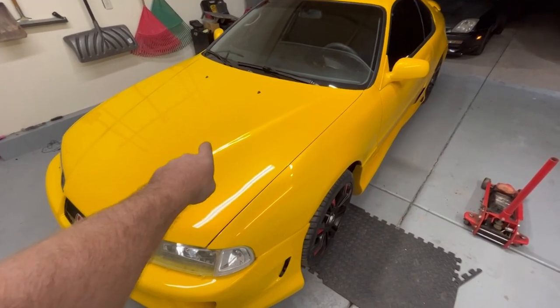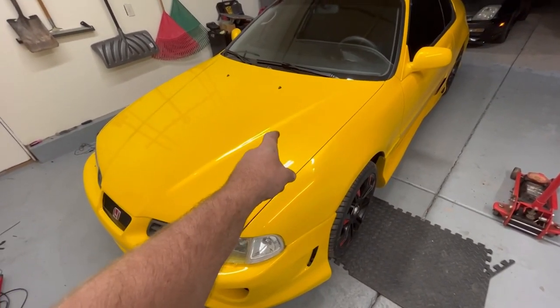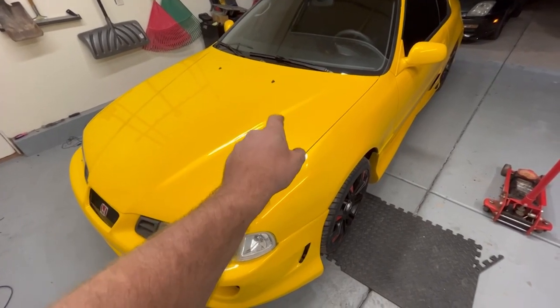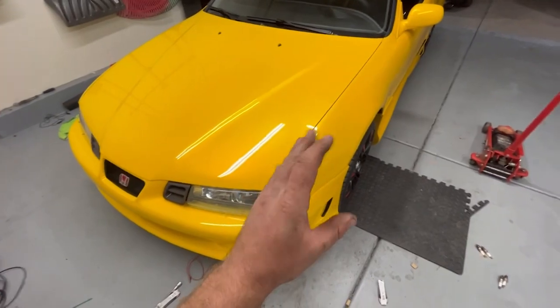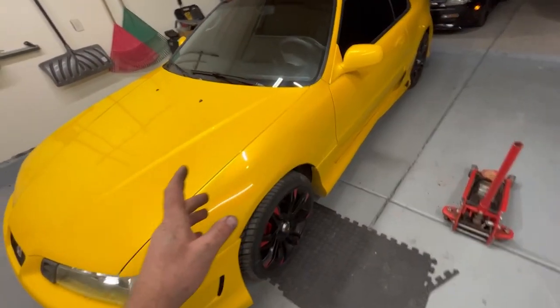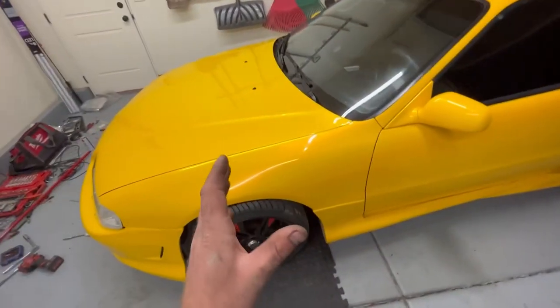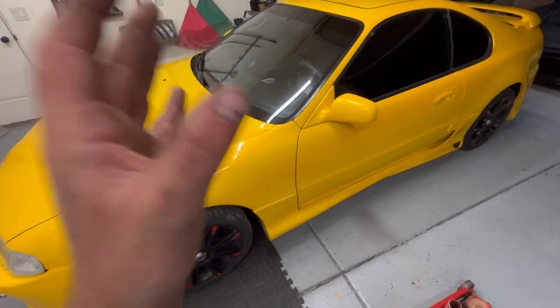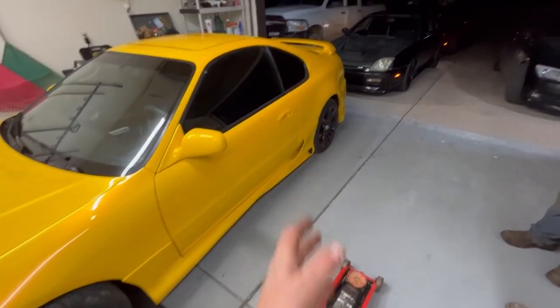We got new NGK spark plugs in it and it seems to be idling better. It still has a slight miss, but we did find that the knock sensor was broken off. So the owner of the car is ordering a knock sensor — we'll probably put it in Friday depending on availability. We're letting it warm up with the valves adjusted, and we're going to run it side by side with my car to see if this car has the power it should.